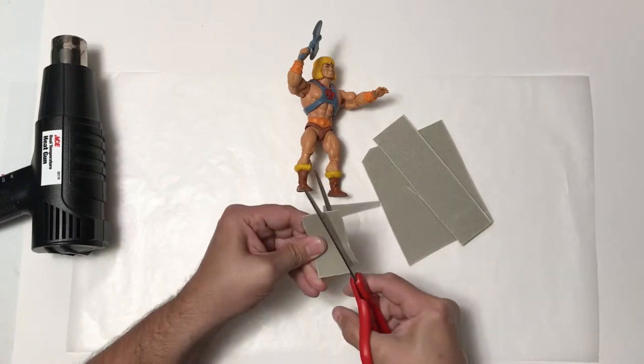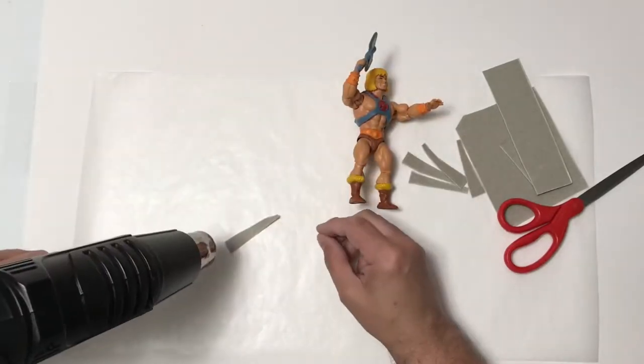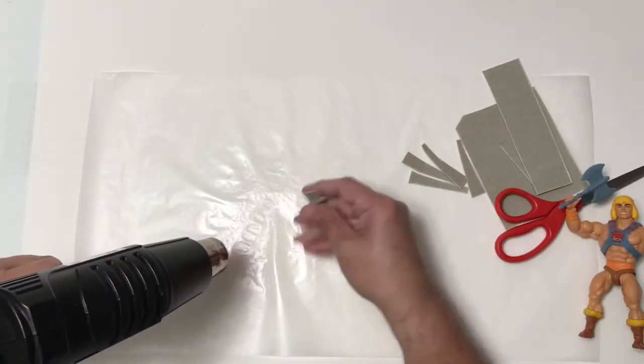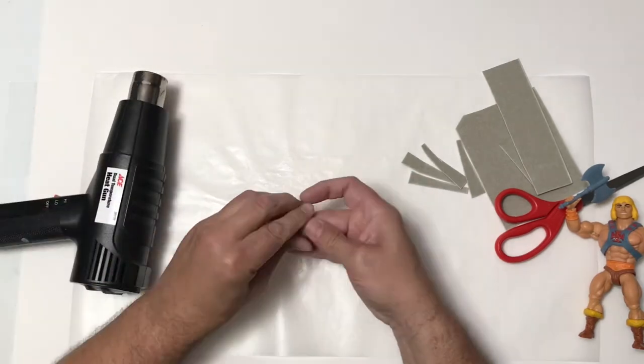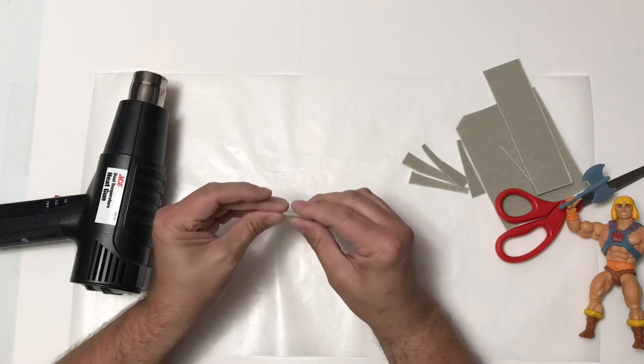Now I'm using some scissors to cut up some Thebra. Thebra is a type of thermoplastic, like Worbla. You just heat it up and then I'm going to shape it into the slime drips. I will drape these across the He-Man figure to make it look like the dripping slime.